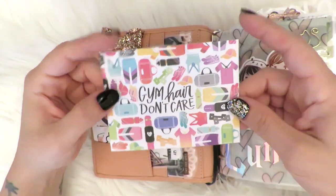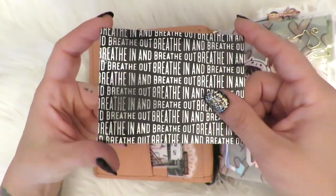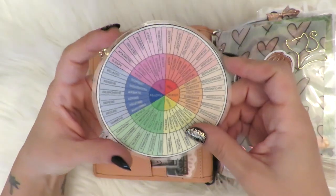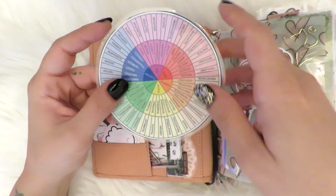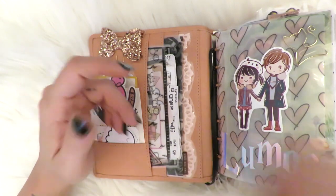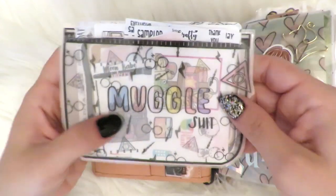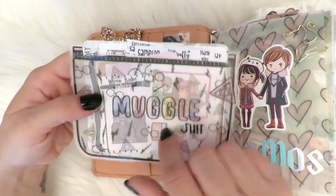This is just a little journaling card from the Happy Planner, and I stuck another one to the back that says 'breathe in and breathe out.' This is a feeling wheel — we use this a lot in dialectical behavior therapy. I'm a therapist and I feel like it helps to carry this around. I can't reproduce it because of copyright reasons, but because it's for personal use, I just keep it in here.